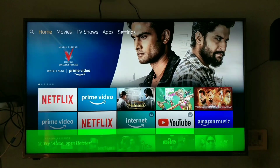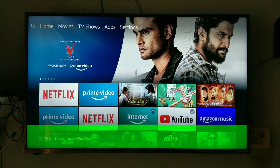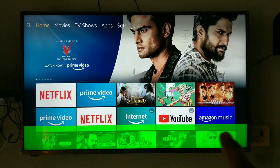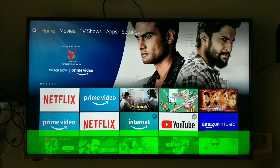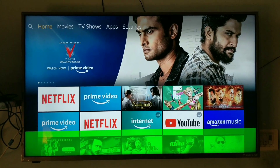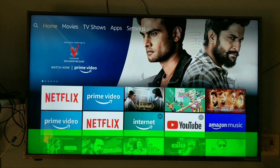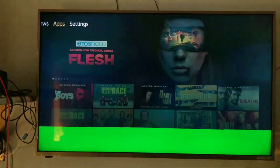Hi friends, welcome to the channel. Today we are going to see how we can remove this green ribbon when connecting the Amazon Fire Stick to your TV. Note that this issue is only happening for devices which have 4K enabled.